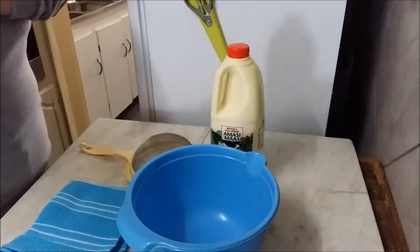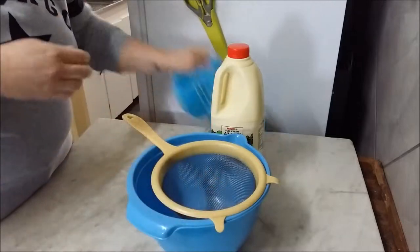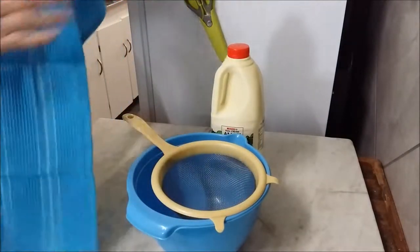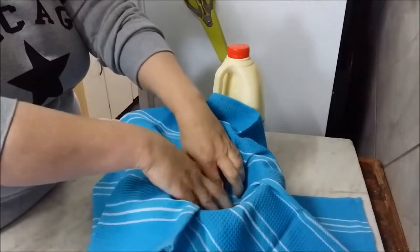Let's go. Firstly I'm going to take the bowl, the sieve, and then just take a clean cloth and fold it open like that, making a kind of well shape inside the sieve.